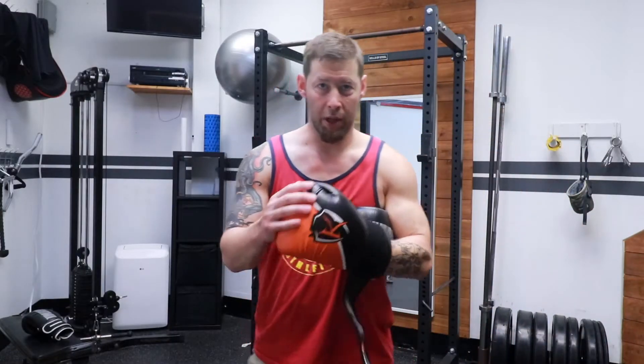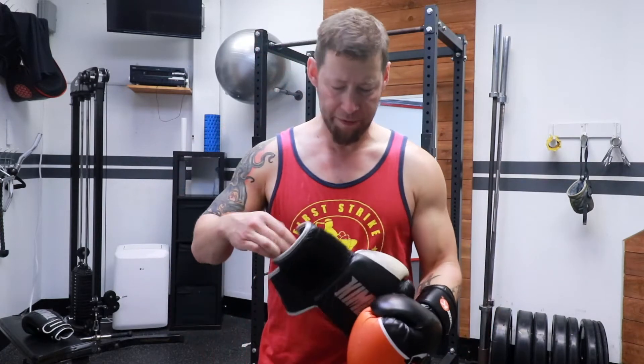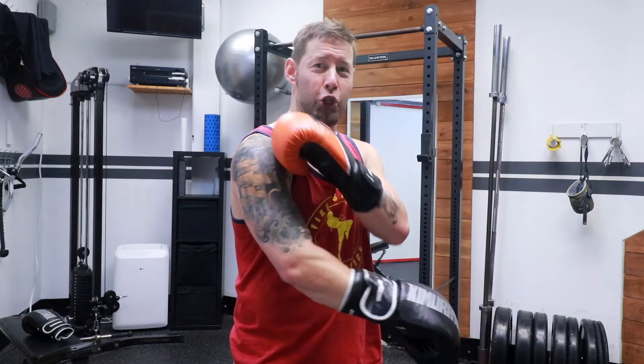So I'm going to make this nice and short and to the point. When you start off, the general rule for most gyms is you want 16 ounce gloves. They don't really come in medium, small, large — they come in ounces, and that is how much padding is on the glove. The reason why most gyms want you to wear 16 ounce gloves is because the padding will help protect your partners if you're doing contact drills, and it also helps save your joints when you're hitting heavy bags and pads.